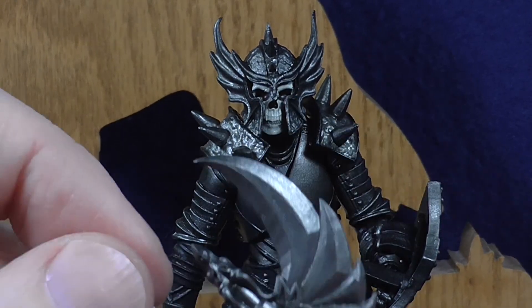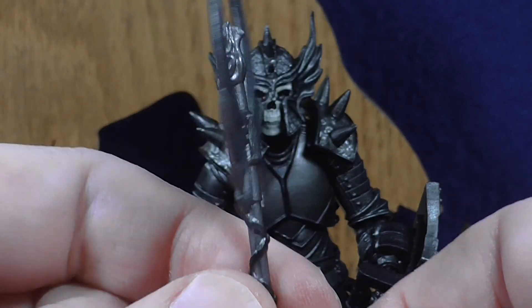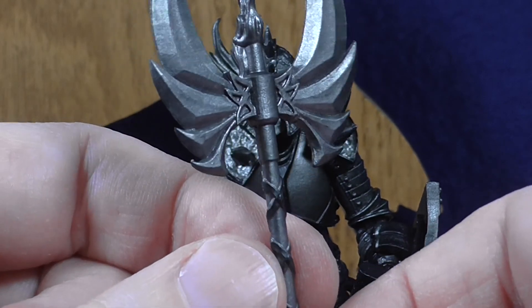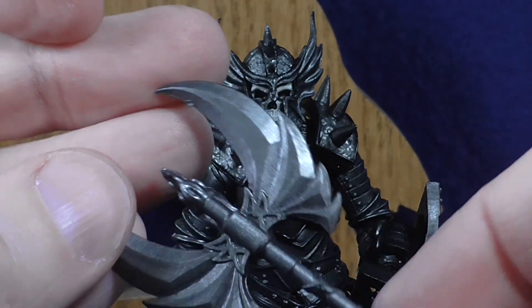Next up he has his axe, which is this big evil looking axe — another nicely detailed item, really nice looking, with simple yet effective paint apps on it.